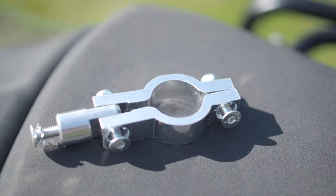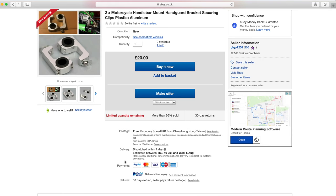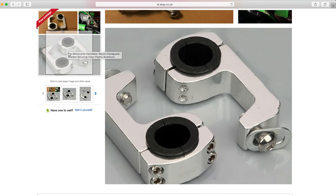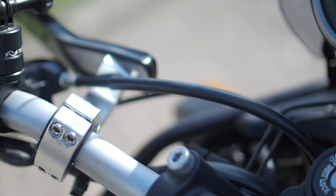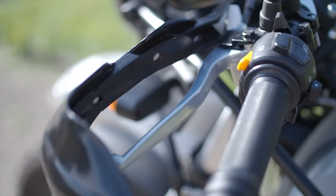The only problem I found was that the actual mounts that come with it for attaching it to the bar just didn't work — they were in the way, either too high or too low, and part of the brake mechanism was in the way. So I scoured eBay and managed to find some different mounts with a kind of U-shape that would go underneath the pipes running to the front brake. Once I fitted these there was no problem. The bits from eBay were really high quality and the handguards fit perfectly now that the mounts have been changed.